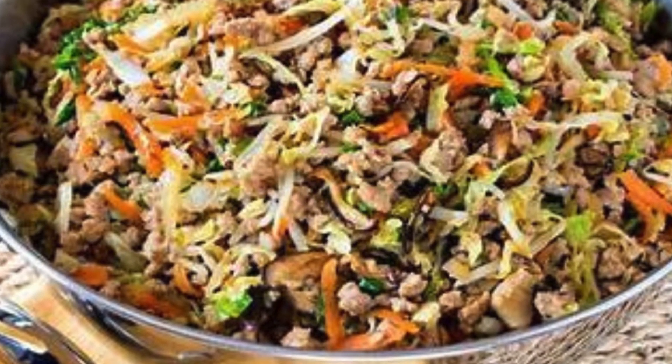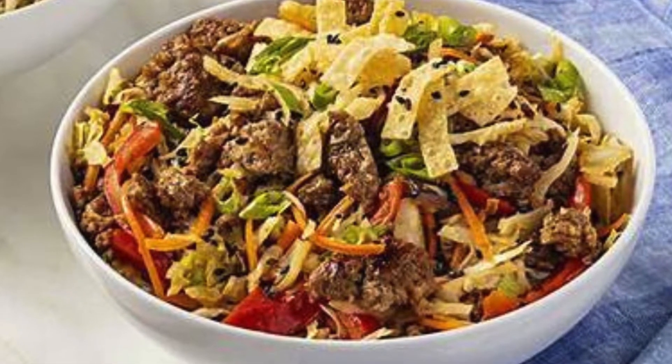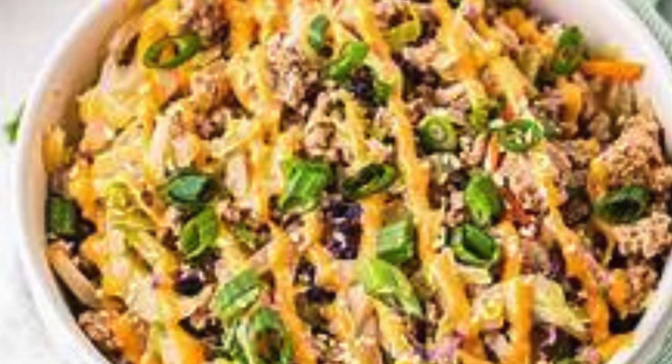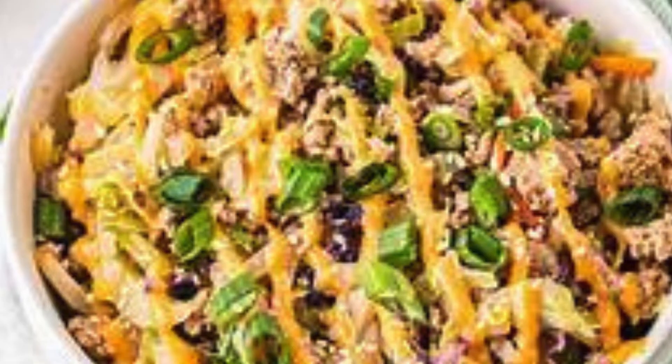Add garnishes. Remove the skillet from heat. Drizzle the egg roll in a bowl with a touch of toasted sesame oil for extra flavor. Top with sliced green onions and, if desired, sprinkle with sesame seeds.